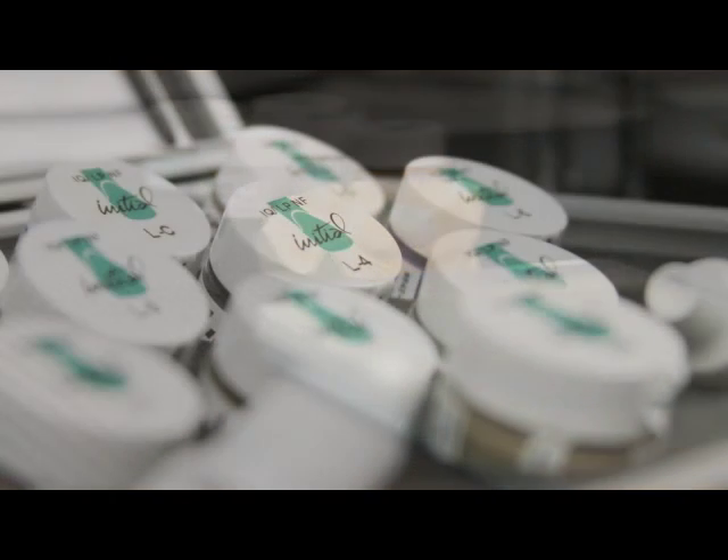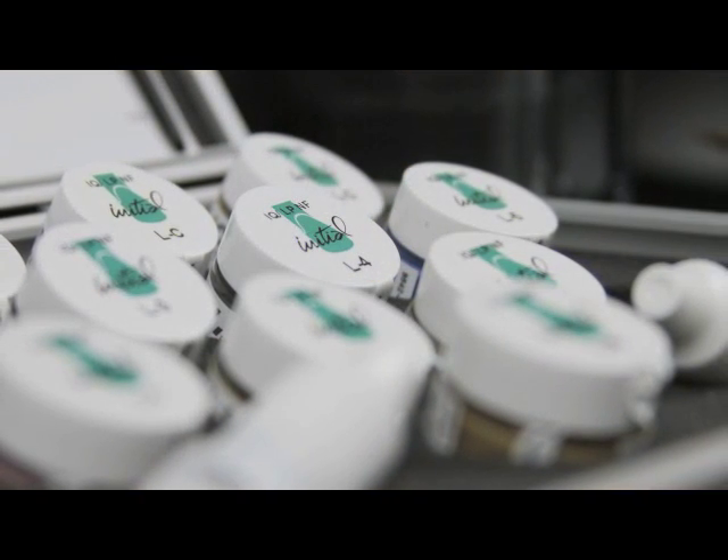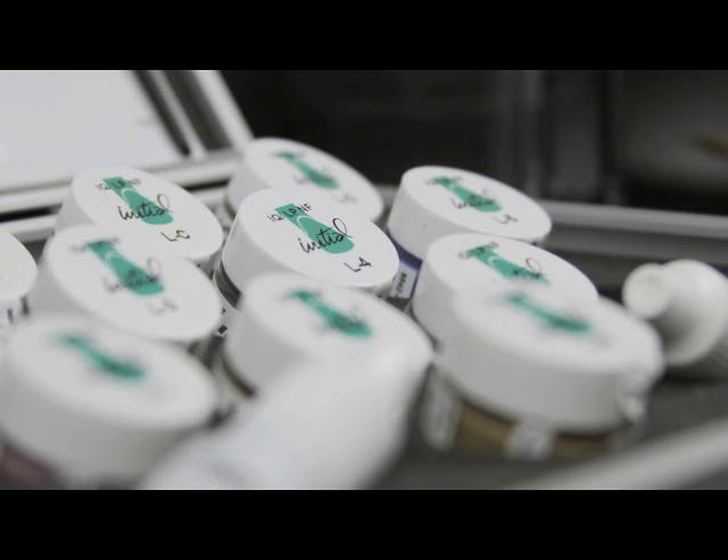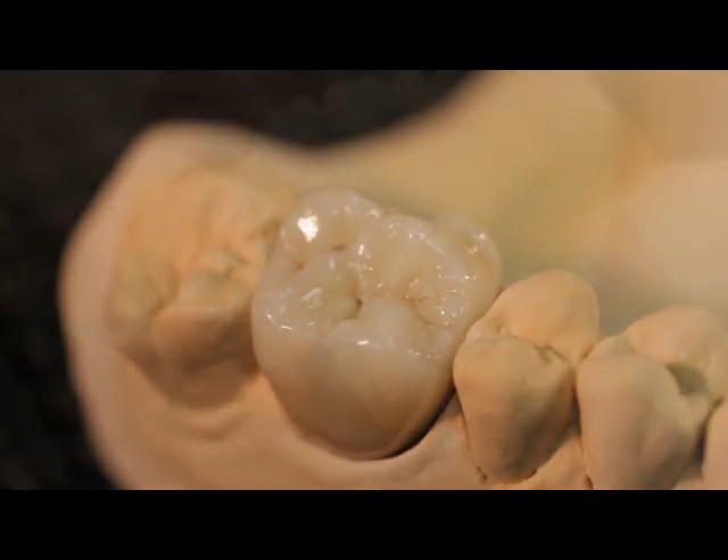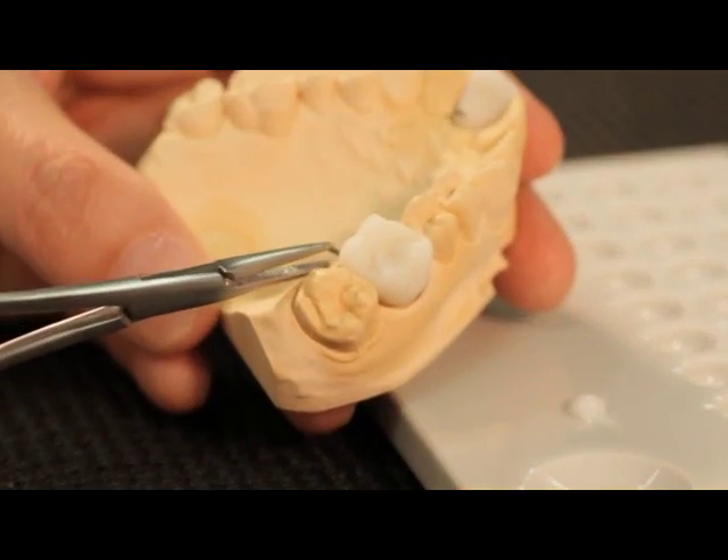Available in a ready-to-use consistency, the Lustre Paste NF are based on fine ceramic particles and can be applied in a thicker layer, where they will exhibit unsurpassed vitality and a very natural glaze to your restorations.